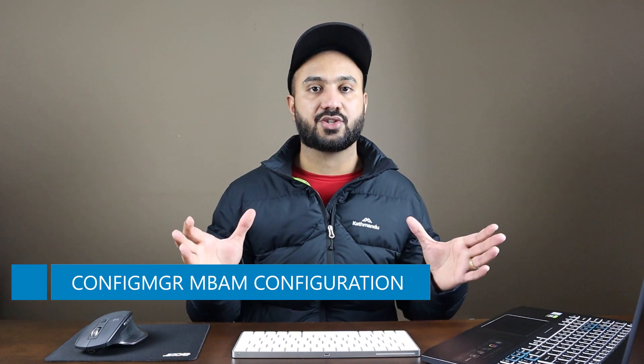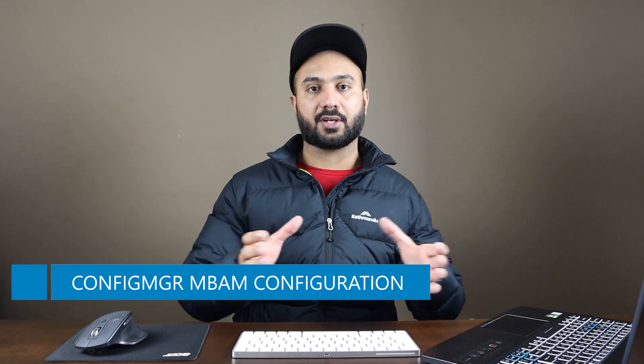There was also a request about MBAM. I have received so many messages that I should be doing a video on MBAM, and I will be covering that. However, the prerequisite to MBAM is HTTPS. I thought I would cover HTTPS first because I don't want to assume that you are already running your sites on HTTPS — I haven't demonstrated that on my channel — so I will demonstrate that first and then cover MBAM.